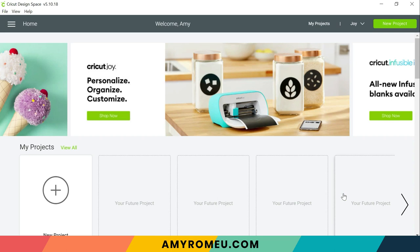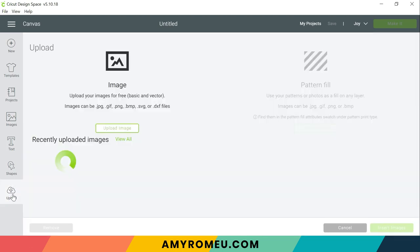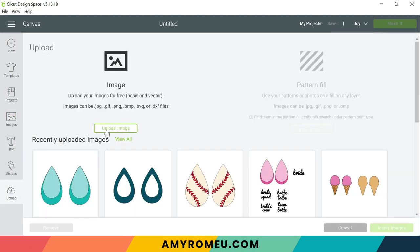Now I'm going to show you how to bring the earring SVG cut file into Cricut Design Space. But first, because this is a project we're making with the Cricut Joy, you'll want to make sure before you get started that the Joy is your selected machine at the top of Cricut Design Space, because that's going to determine some settings as we go. So I'm going to click on new project and then upload, upload image, and I'm going to browse for the file.